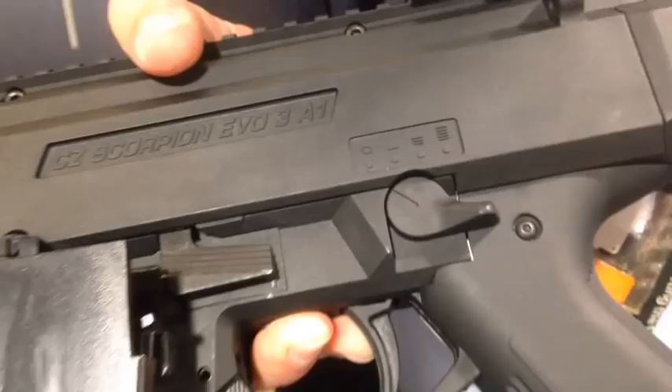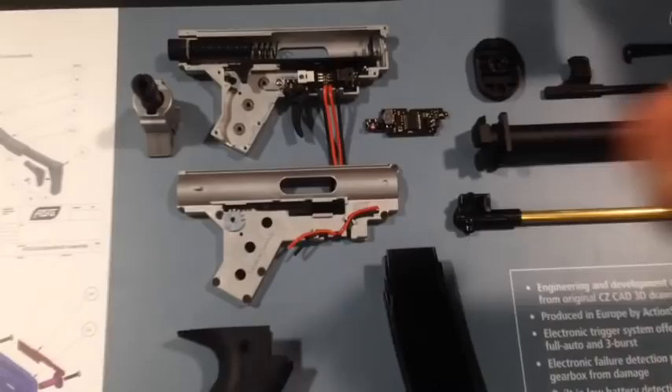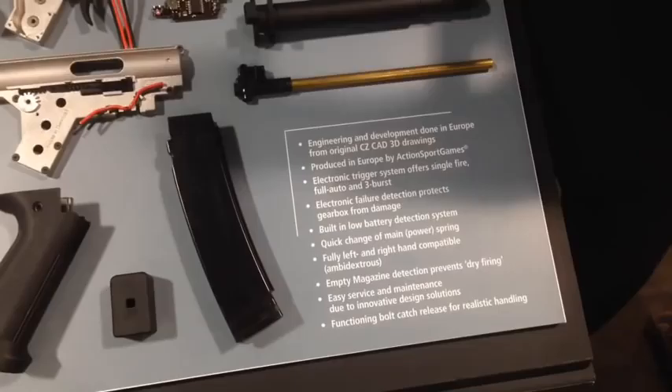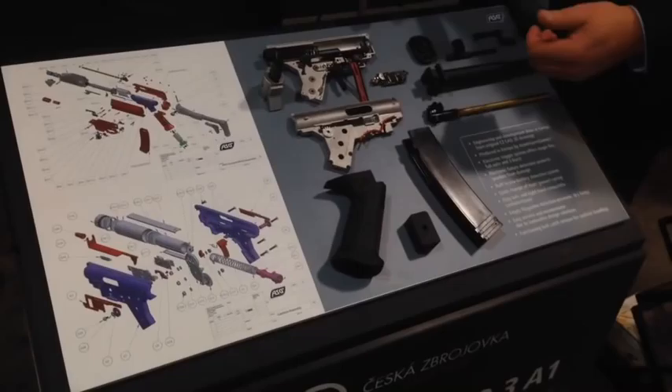It's very difficult to do mechanically, so for this gun we have actually developed a new gearbox. We have kept some standards from the industry — the motor, the gears, and the cylinder set. We keep within the airsoft industry standards so you can reuse and upgrade parts and motors already on the market. But the spring guide, the gearbox shell, and the trigger mechanism are all replaced by electronics.